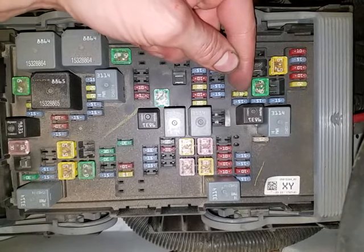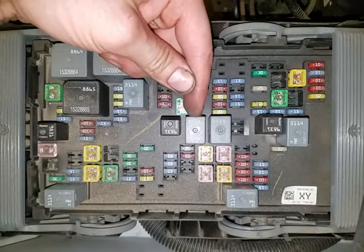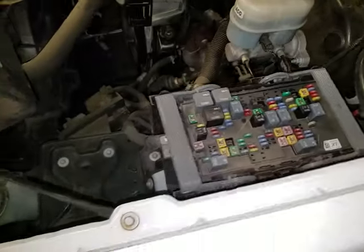So to summarize: 20 amp fuse there for the fuel pump, the relay is right there for the fuel pump, this is the starter relay, and that is the starter fuse. Let me know if you guys have any questions.